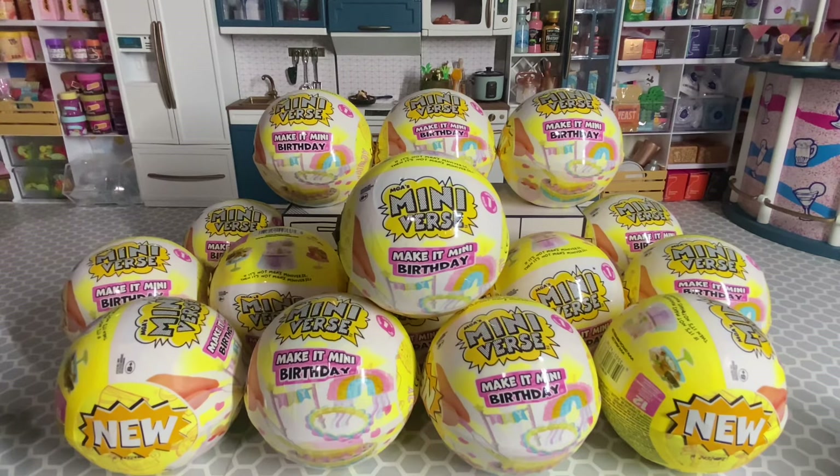Hey guys, it's Jossi. I'm here to unbox more of the new Miniverse Birthday Series. I ended up purchasing these off the Walmart website and then my order got delayed, so I went to Walmart and actually found some in stores. The ones I previously purchased were from Walmart stores; these were from the Walmart website. When I received these, I went ahead and looked for pinholes to see if I got any duplicates from the ones I ordered previously, and I couldn't find any pinholes.